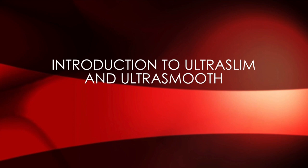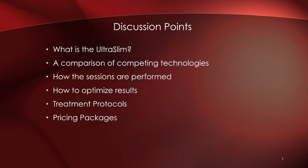Hello everyone! We finally have an introduction to the new devices we're adding to our office, namely the Ultra Slim and the Ultra Smooth. Today we'll cover what the Ultra Slim is, compare it to competing technologies, how sessions are performed and how long they are, and how to optimize your results.